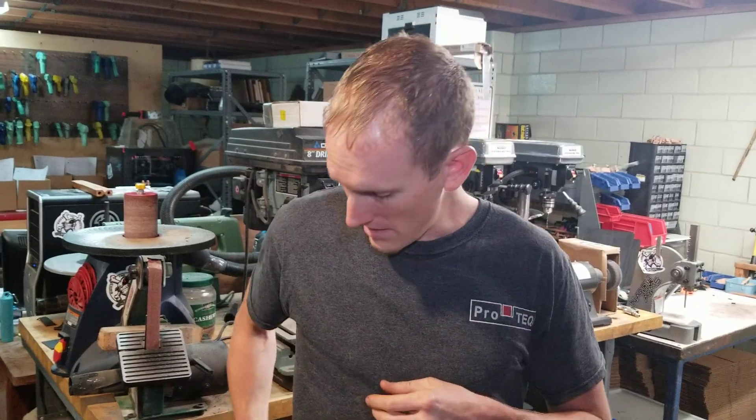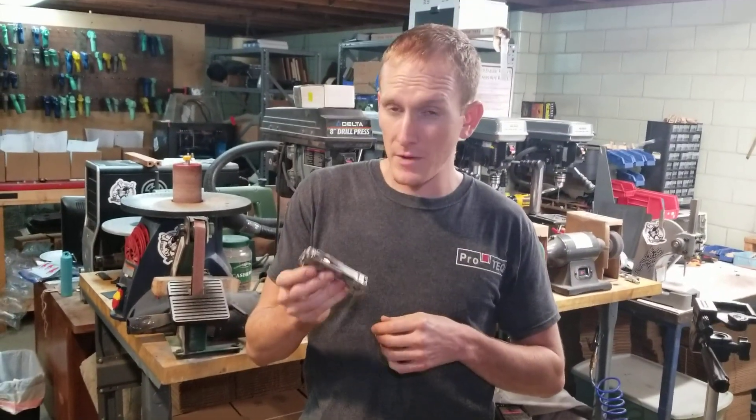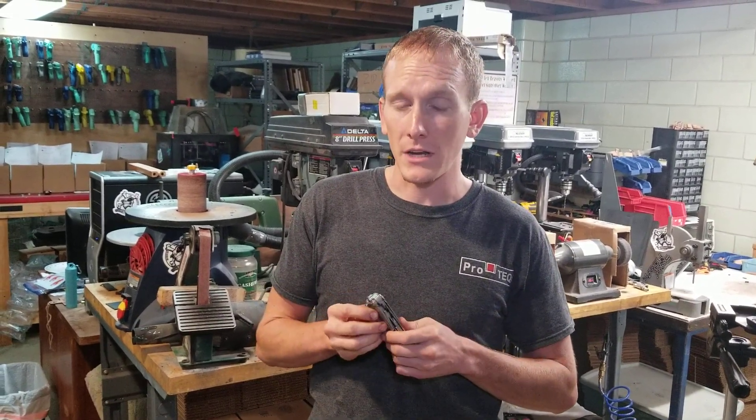Hey guys, Steven here with Pro-Tech. This is a user review of the Leatherman Free P4. I've had this for a few weeks now, and I've got to say, I've been carrying Leatherman for probably close to 20 years.